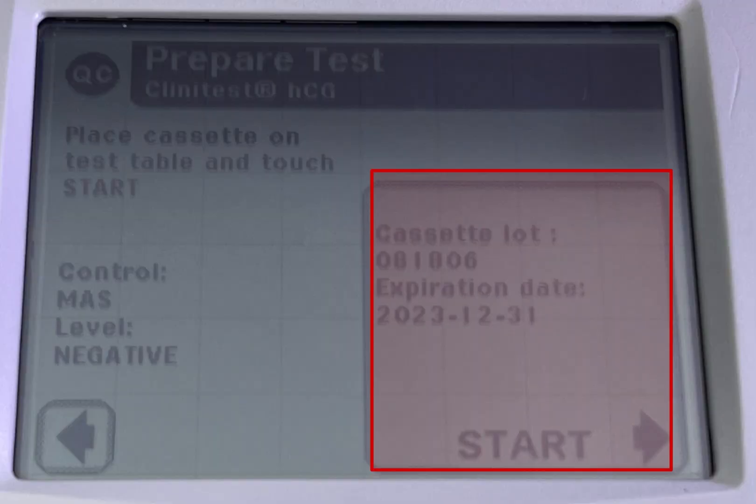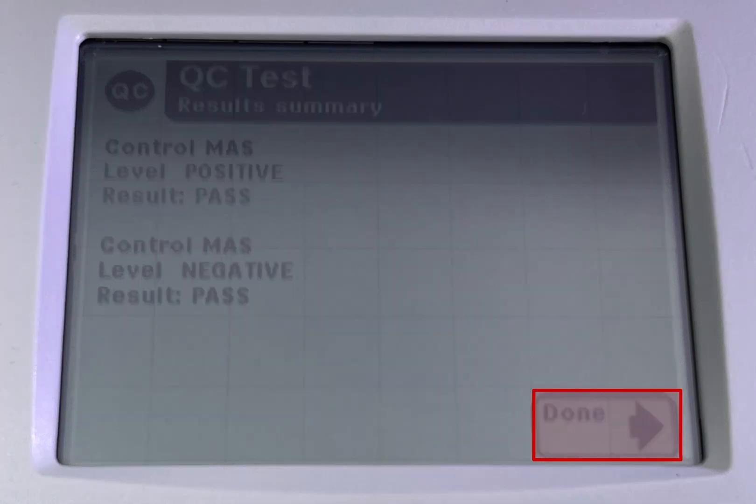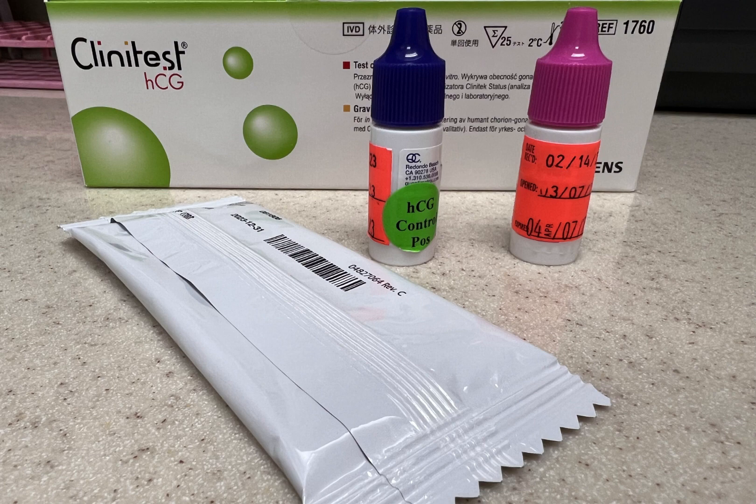Click start. It takes about 5 minutes to result and pass. Once passed, click done. This will show positive and negative tests pass. Click done. And this is how you QC the HCG cassette. Thanks for watching.